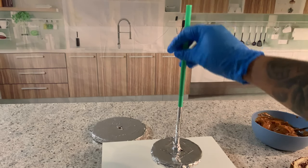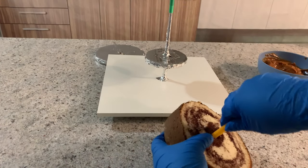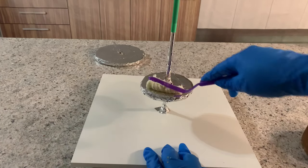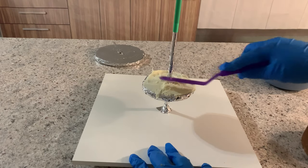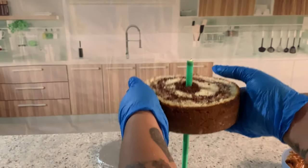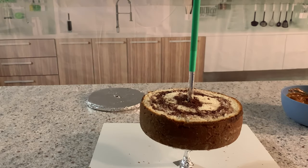Now I'm covering my threaded rod, and with another straw I'm going to make a hole right in the middle of the cake — this will make it easier to slide the cake through the threaded rod. I am using white chocolate ganache as glue. I put my first cake and I want you to see how easy it goes right through the threaded rod without having to break the cake. I make sure it's right in the middle, push it a little, and start to put my dulce de leche.